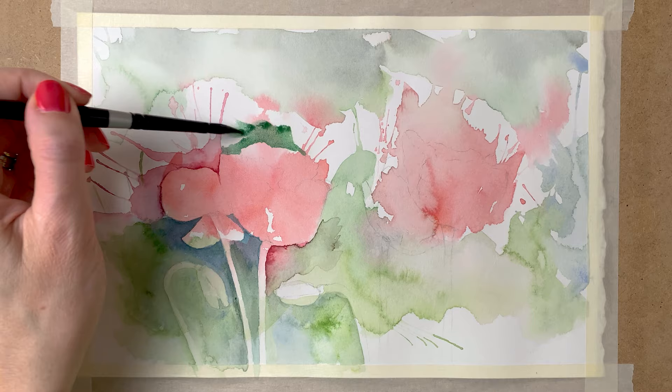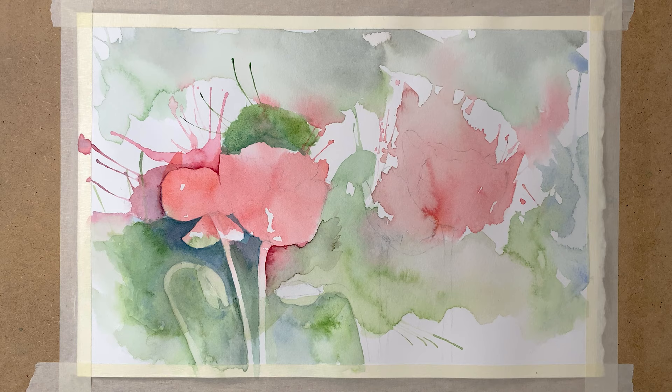I'm painting around the flower shape again with various green shades, and then using the drinking straw to blow it away.